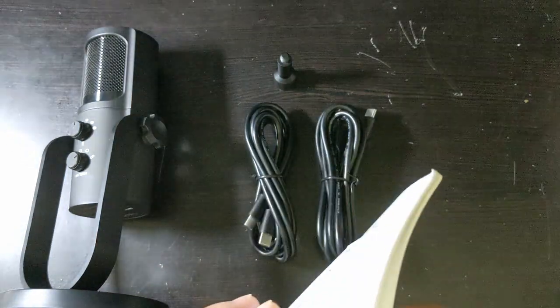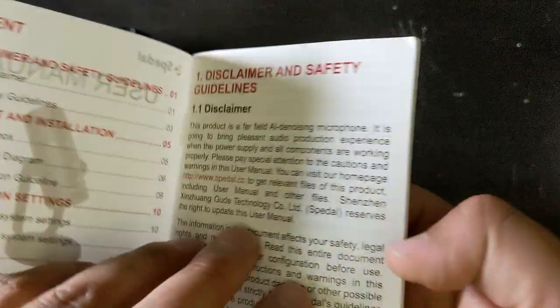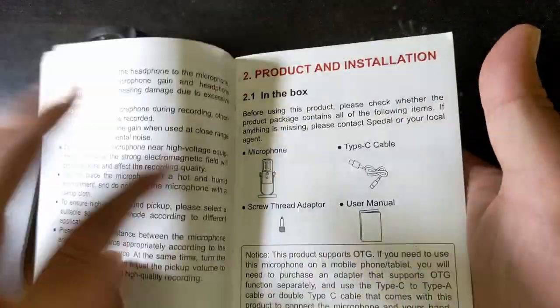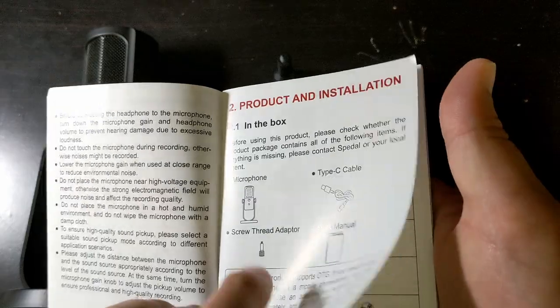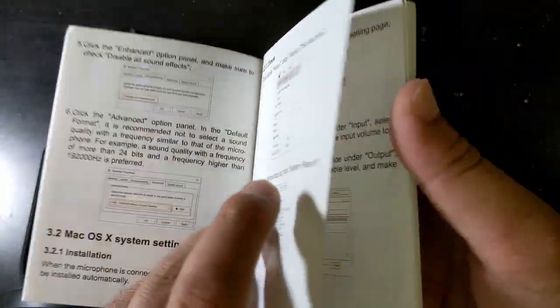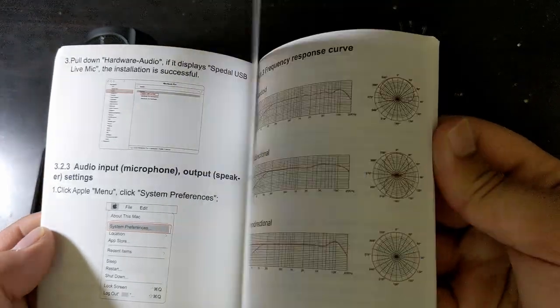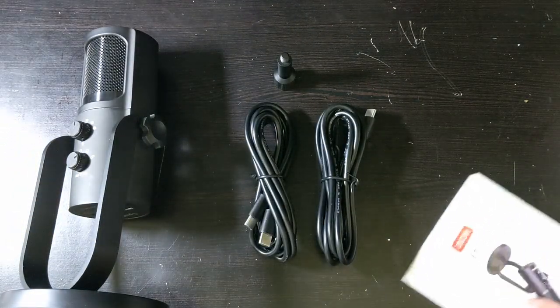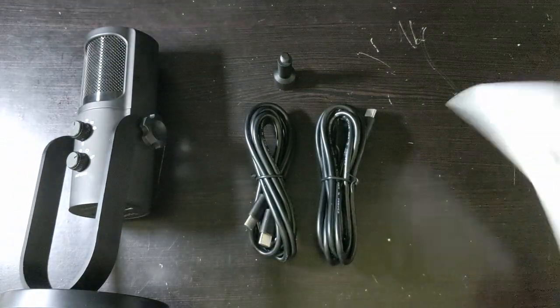Let's take a look at the user manual. That's the English side, and then the other side is Chinese, so we don't need to worry about that side.